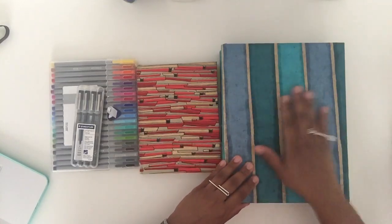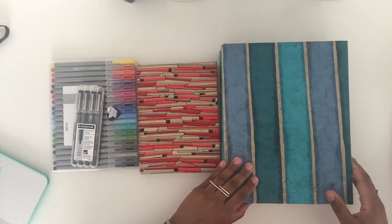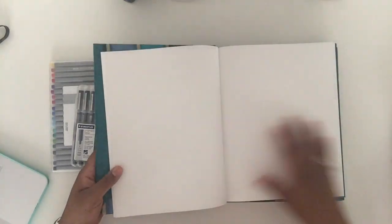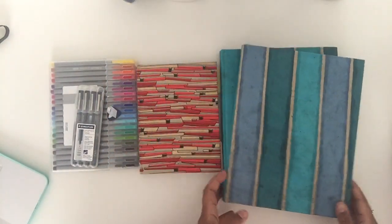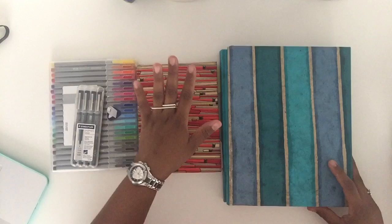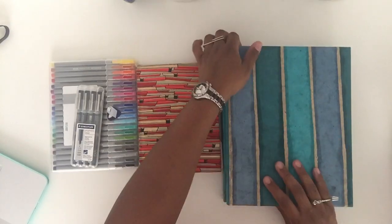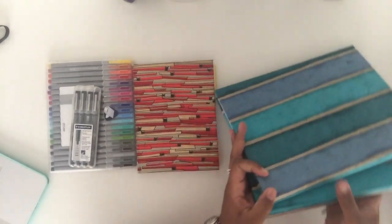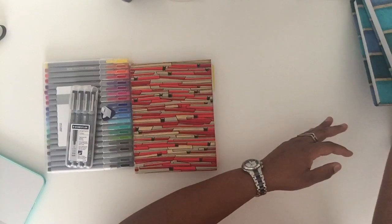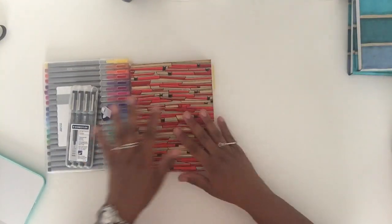I showed you guys how I wrapped these books as well. Initially I had planned for my planner to be in one of the big books, but after a while I decided to use a smaller journal. I scratched the big one — I think I'll probably use those to do like collages or something. I've been thinking about doing a daily collage on a regular basis.